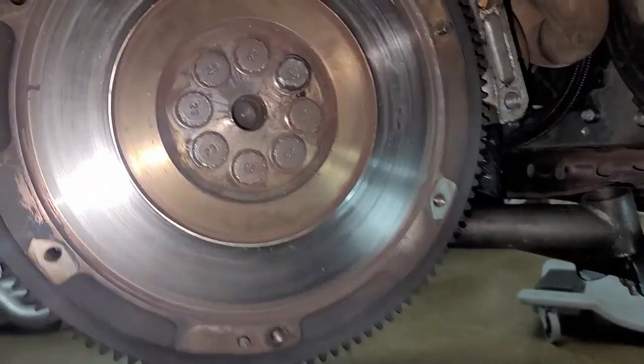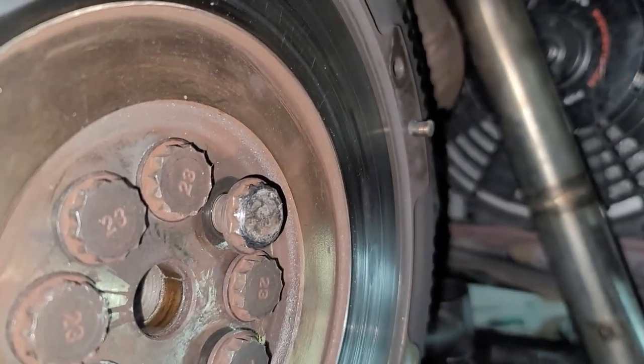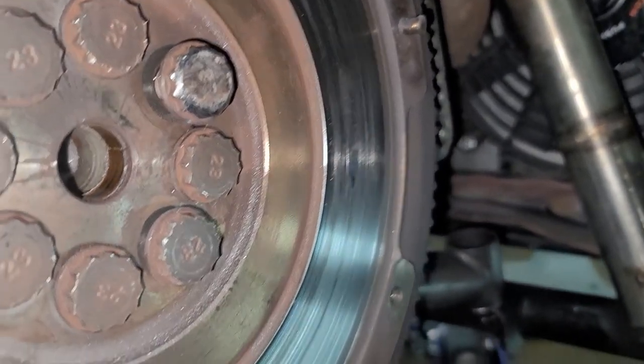Looks like I found the issue, boys. We got a backed out flywheel bolt.